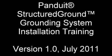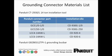Welcome to the training program for the Panduit Structure Ground Grounding System. This course will take you through the procedures necessary to successfully install Panduit Grounding Connectors, Compression Lugs, and Bus Bars. This video trains on the proper installation of the part numbers shown on this screen.